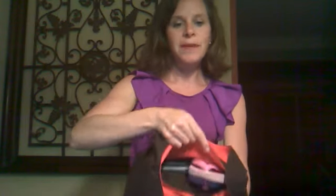Then up top I have two pockets in here — well, like three but two. Up here on the top it's open.